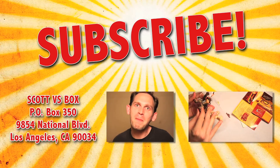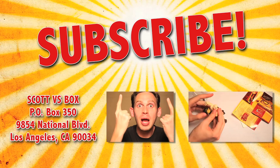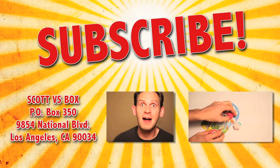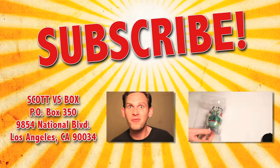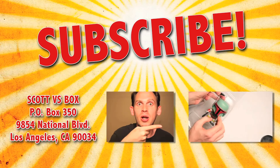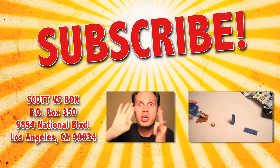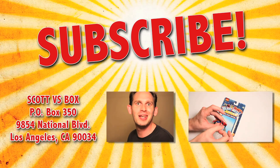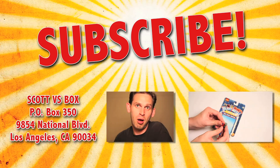So that wraps up another exciting unboxing video. But wait, there's more! Subscribe to Scott vs. Box by clicking right up here so you never miss out on another Scott vs. Box video. Send me something to this address right over here and I'll give you a free plug on my show. And if you want to see even more toy unboxings, click right over here and you'll see all kinds of stuff like cars, Star Wars, Moshi Monsters — you know, all the stuff that the babes dig. What's up, babe? I got toys. Boom!